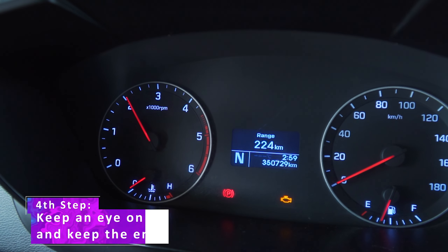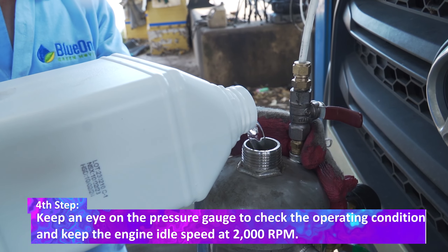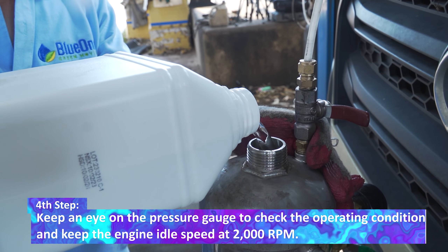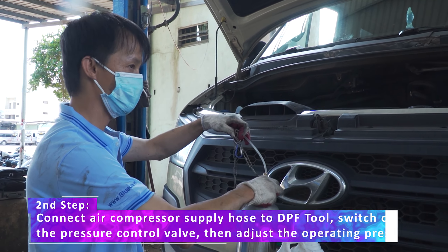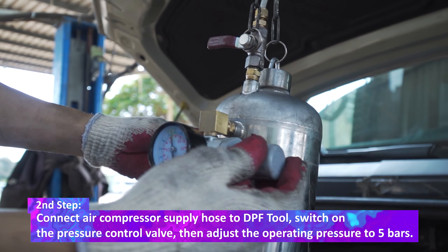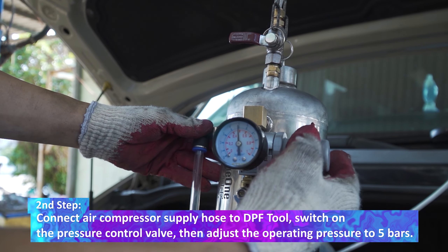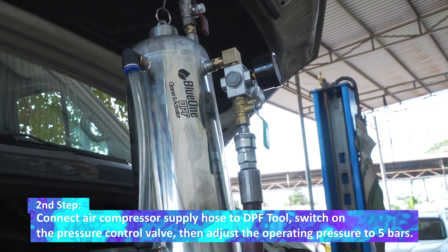The first step: keep the engine idling and pour BlueOne DPF activator into the DPF tool. The second step: connect the air compressor supply hose to the DPF tool. Switch on the pressure control valve, then adjust the operating pressure to 5 bar.